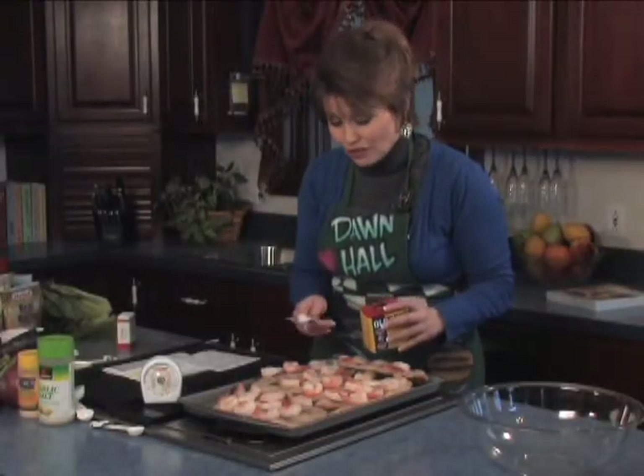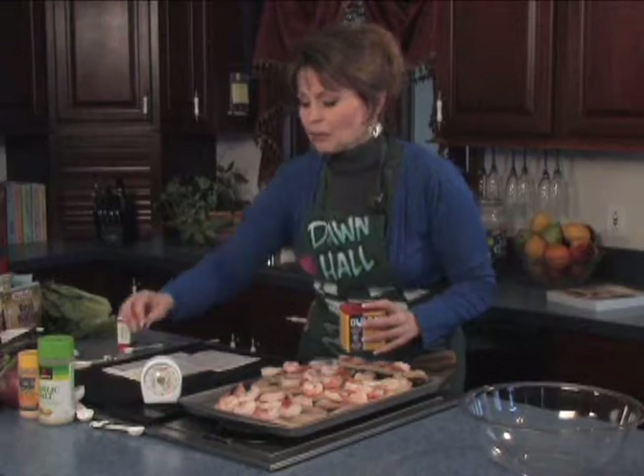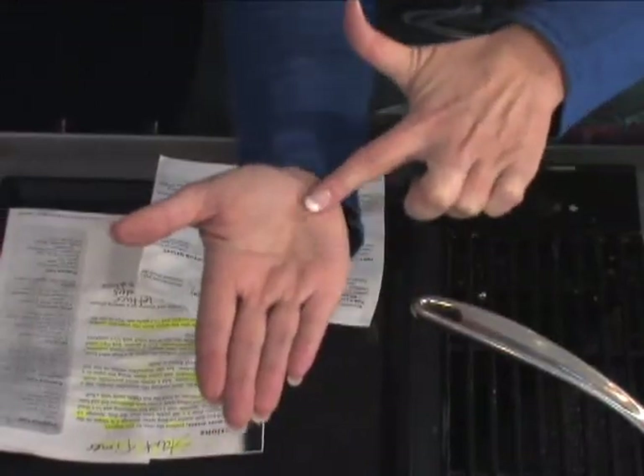Only 175 calories in a five ounce serving — that's a nice serving size. When it comes to proteins, you want to eat protein five to six times a day, the size of your palm without your fingers.